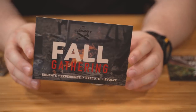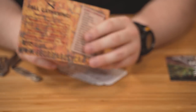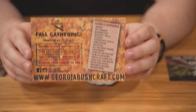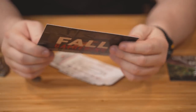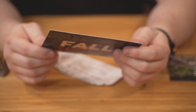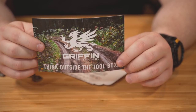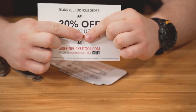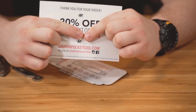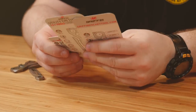the same guy who creates the Griffin Pocket Tool is in charge of Georgia Bushcraft. This was happening in just a few weeks in Georgia — GeorgiaBushcraft.com. He wanted me to tell you guys about this. I wish I could go but I don't think I'm going to be able to make it. Griffin Pocket Tool — think outside the toolbox. There's a coupon code on the back but you can go to GriffinPocketTool.com. He's also Griffin Pocket Tool on Facebook and Instagram. Highly recommend following him — he's a cool guy.